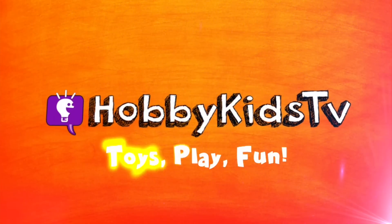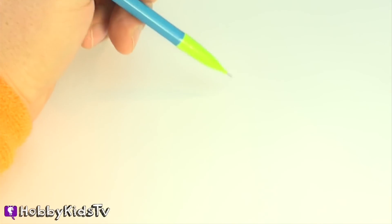Hey Hobby fans, this is Hobby Dad, and I wanted to draw some pictures with you today. Let's get started. Hobby Kids TV! Okay, here we go. Iron Man.